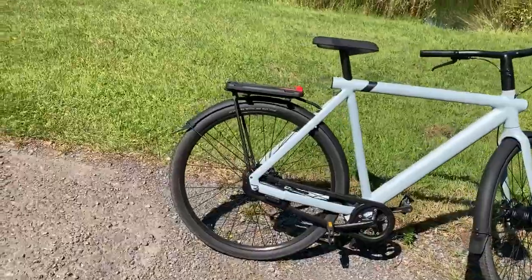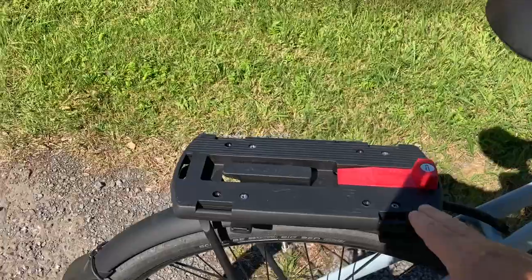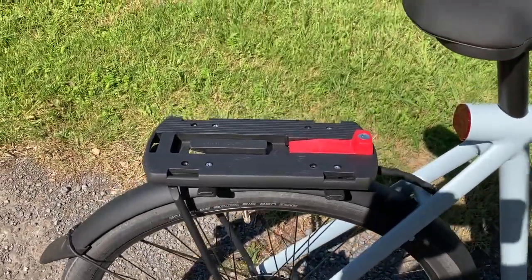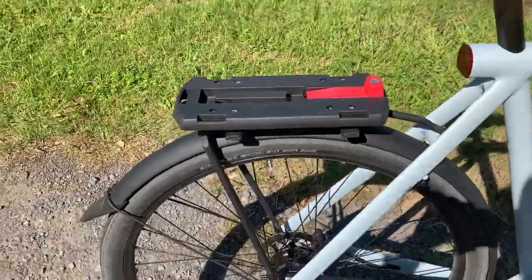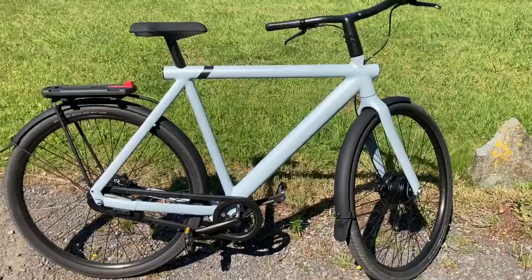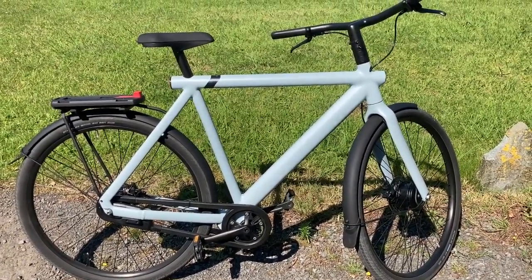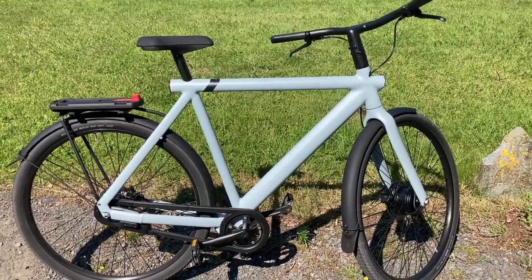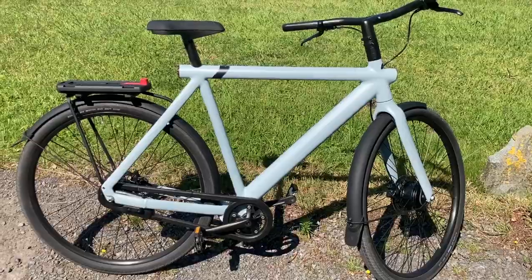The rear carrier is also a good thing — though of course it has nothing to do with VanMoof specifically. I have a ClickFix GTA adapter and two spaces for side panniers. Maybe I'll make another video with bike accessories. I made a shopping crate myself — I didn't want to buy a ready-made accessory because you can do it for a fifth of the price and save some money.